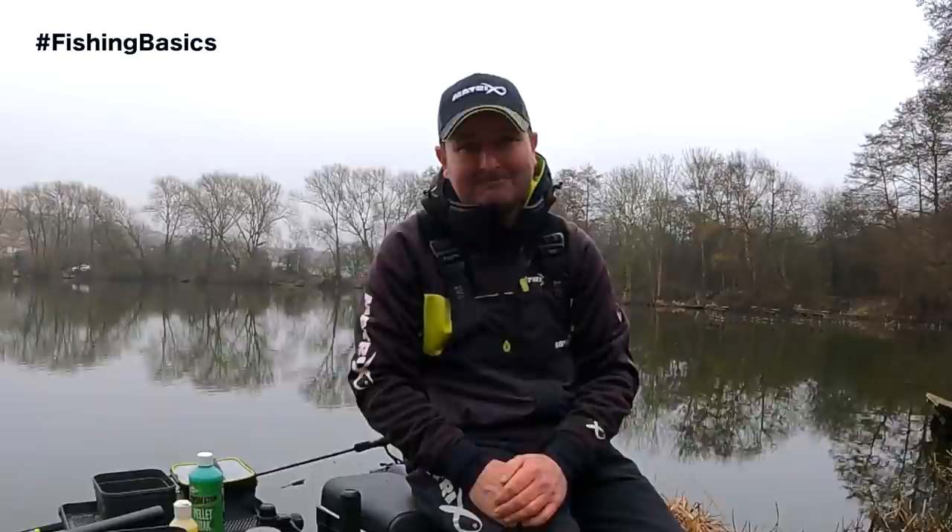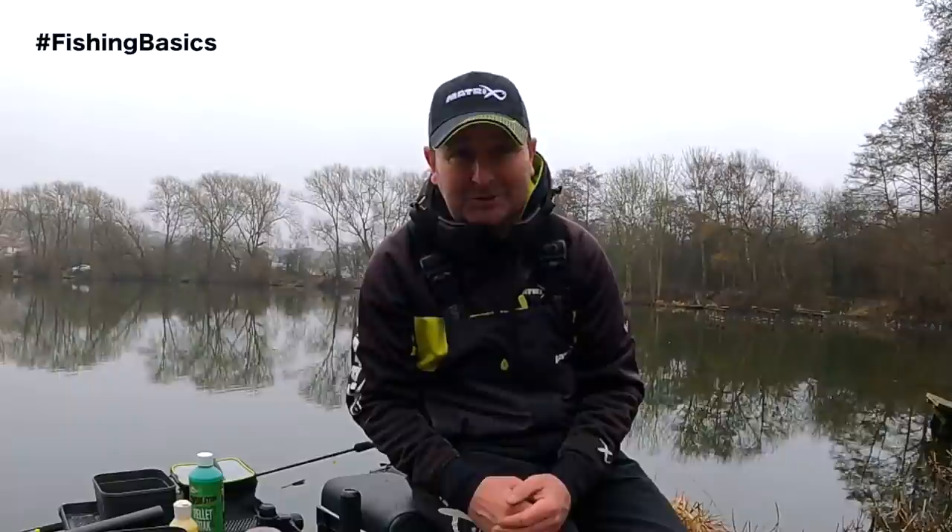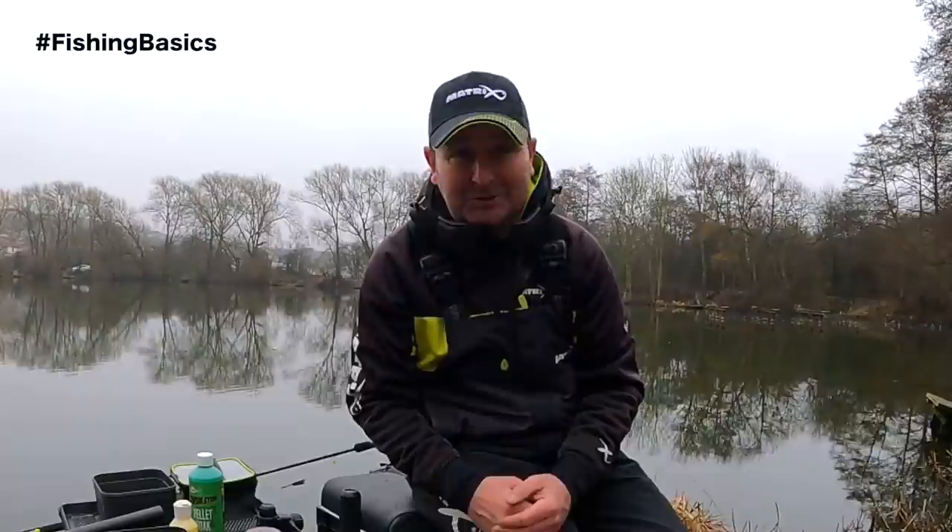I've just mixed a pint of pellets there and to be honest that will probably last me two sessions in winter. Just measure them out, and once you get them soaked just right and prepared properly it's going to result in more fish in the net. I hope you've enjoyed this latest edition of the fishing basics series and found it useful about how to prepare your pellets for your next session. If you found it useful please give the video a thumbs up, and I look forward to seeing you next time.